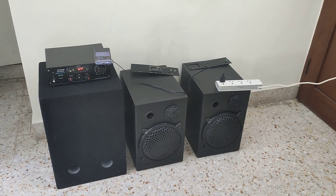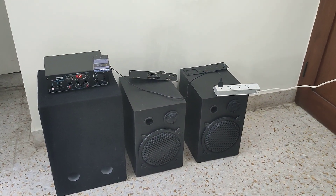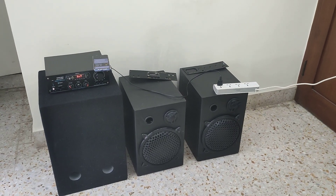Hello all. This is a new project using the famous TDA7265 IC. This is a 2.1 amplifier.